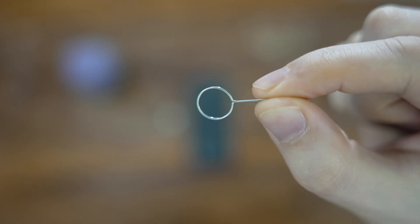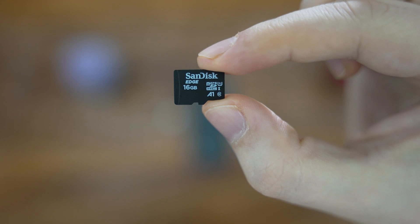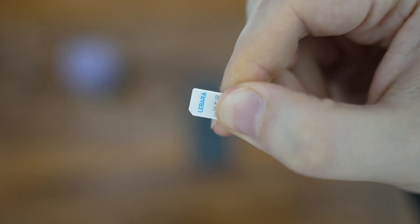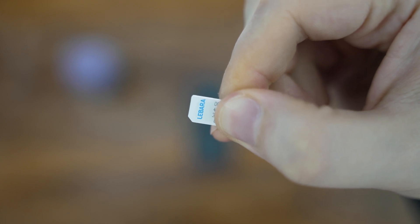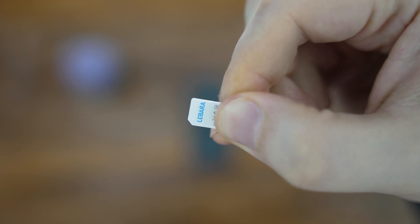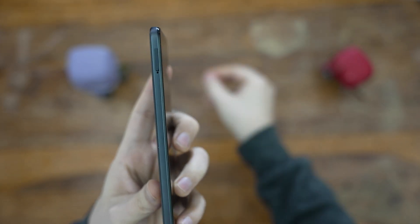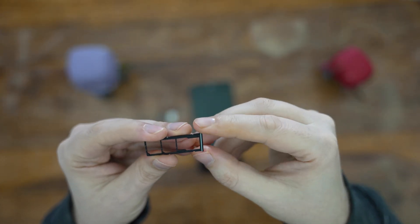For the setup, I'll be using the SIM ejector tool which came with the phone, as well as a 16GB microSD card from SanDisk, as well as my spare SIM card which I've just moved from the POCO M4 Pro 5G — expect the review video coming out really soon. If you're following along, make sure to also have your WiFi and Google passwords handy. The SIM tray is on the left-hand side of the phone, so let's take it out.